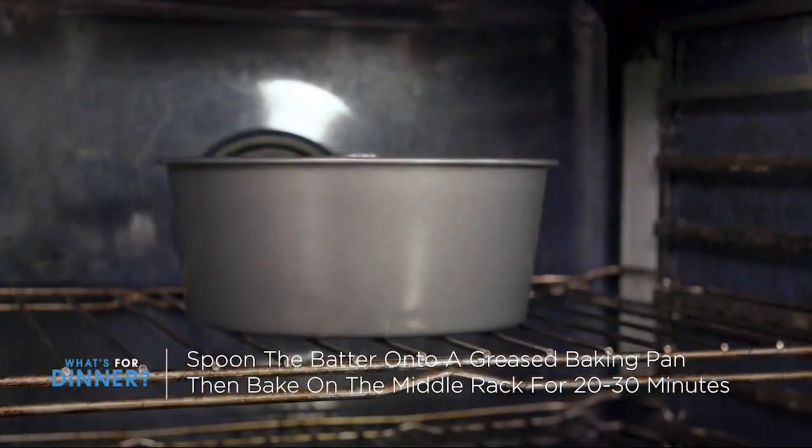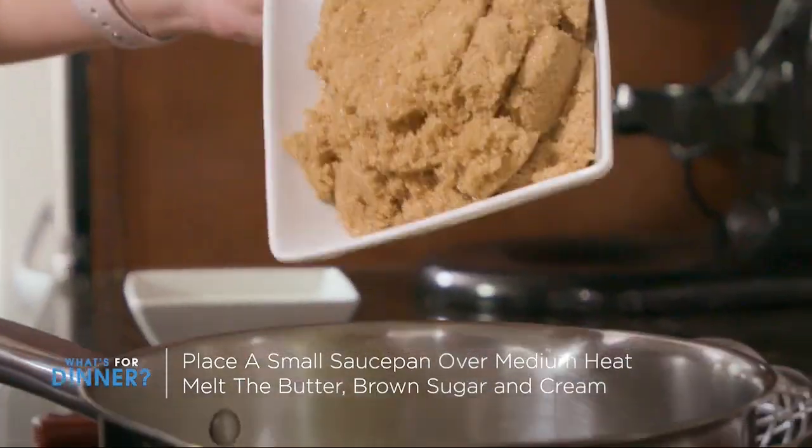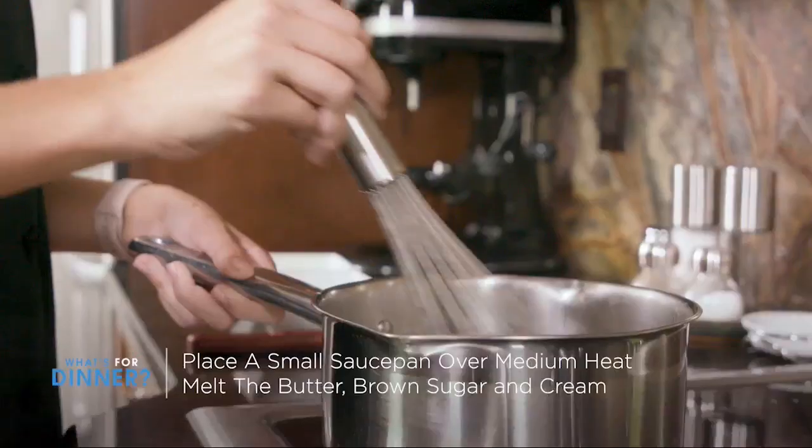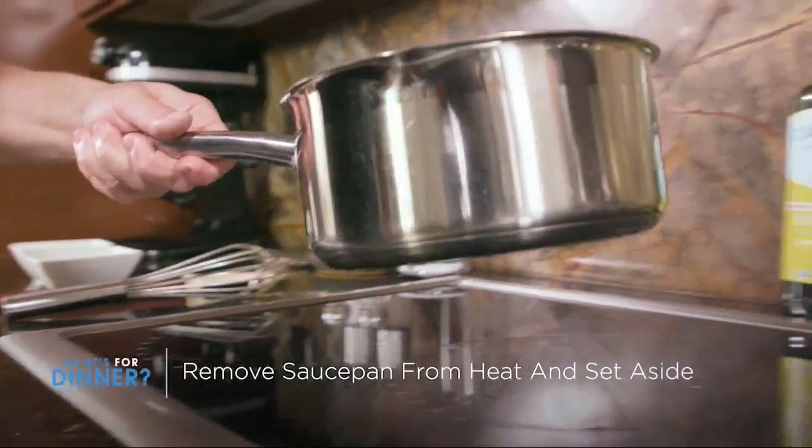While the cake is baking, it's time to prepare the caramel sauce. Place a small saucepan over a medium heat, and you're going to melt the butter, add the brown sugar, and the cream. Keep on the heat until fully combined and not grainy. Remove from heat and set aside.